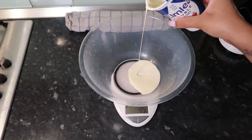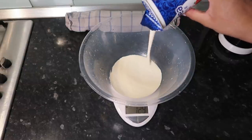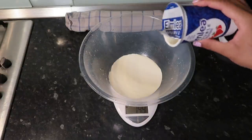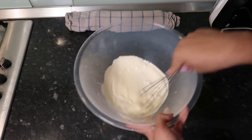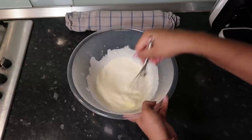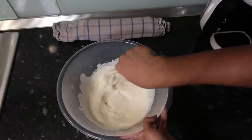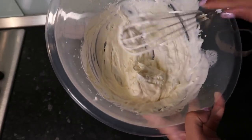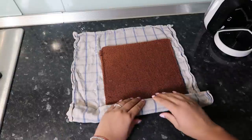For the filling, whip 150 grams of double cream — you can hand whisk it or use an electric whisk. Add about a tablespoon and a half of icing sugar for sweetness and structure. Whip until you have a nice thick whipped cream. Now unroll the cooled cake carefully.